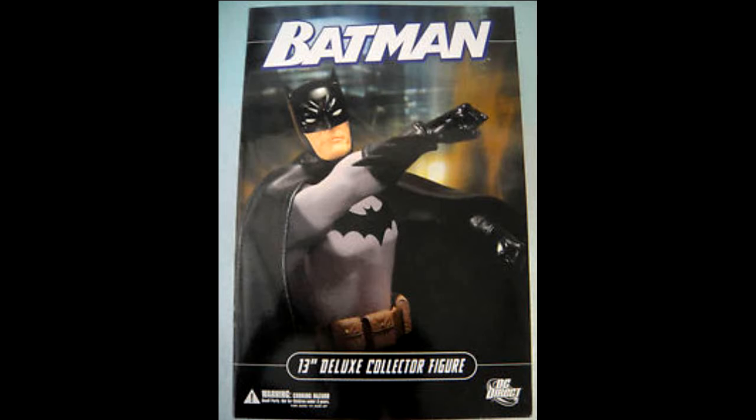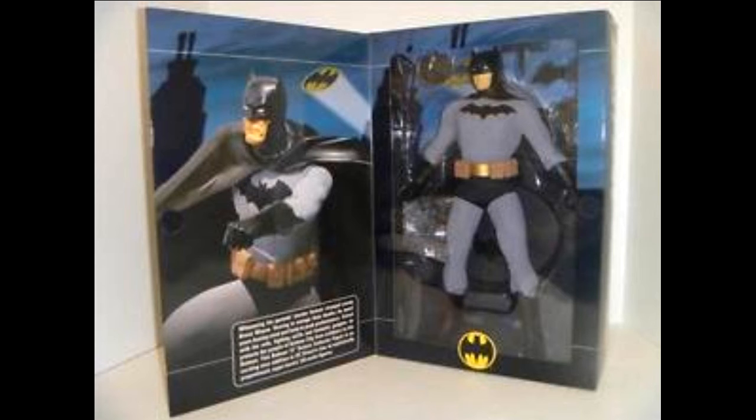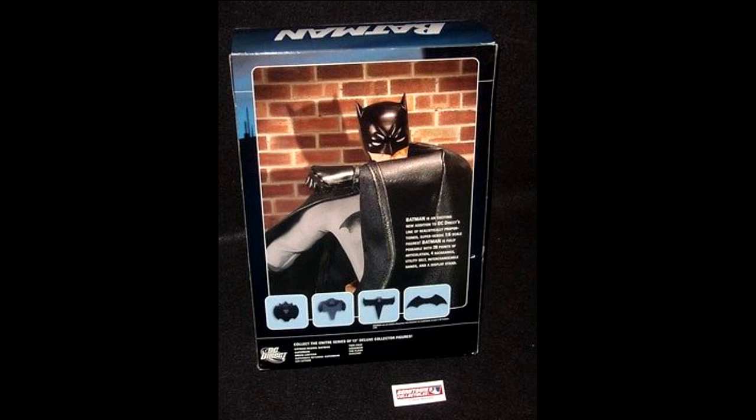You can tell he's actually loose. Since I don't have the package, I will be having a package segment up right here with some images of that. As you can see, it's basically more or less like the window display boxes you get with Sideshow. So it's kind of cool there.